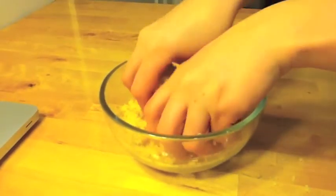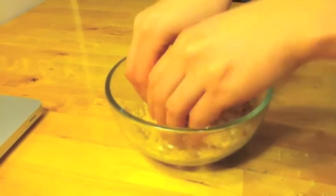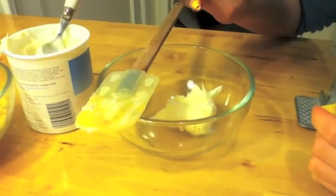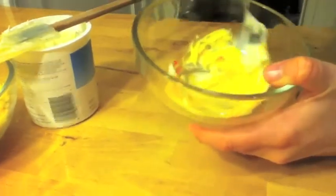First, take your prepared cake and break it up with your fingers. Scoop some frosting into a separate bowl and add a couple of drops of yellow food coloring. Mix well to make a nice soft yellow.